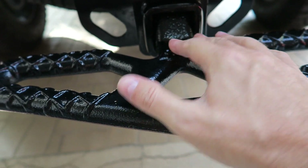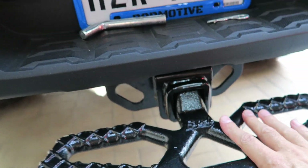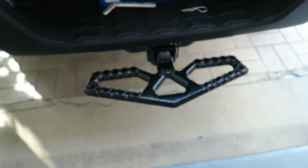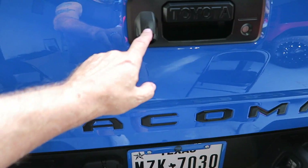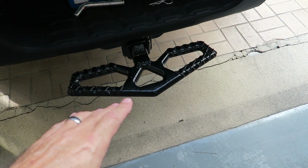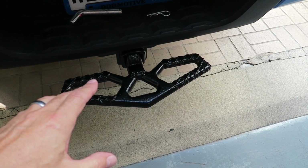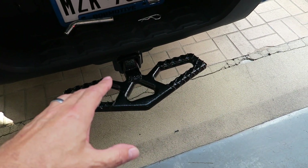By the way, this thing is pretty darn solid. I really like it. After having it a while, it doesn't stick out so far that it's useless or blocks the camera. You can see it in the camera up here a little bit, but it doesn't stick out so far that it's crazy long, and it looks good on the back of the truck.